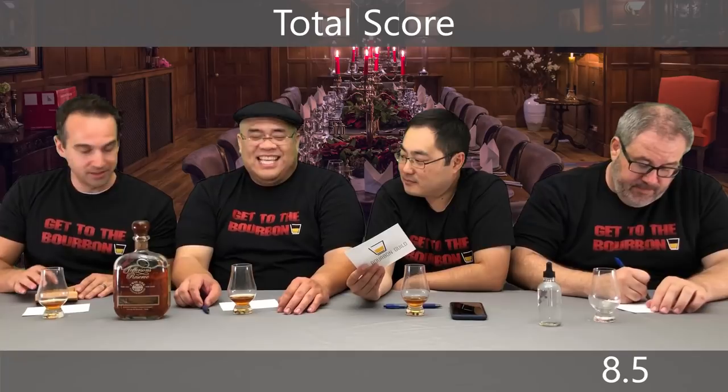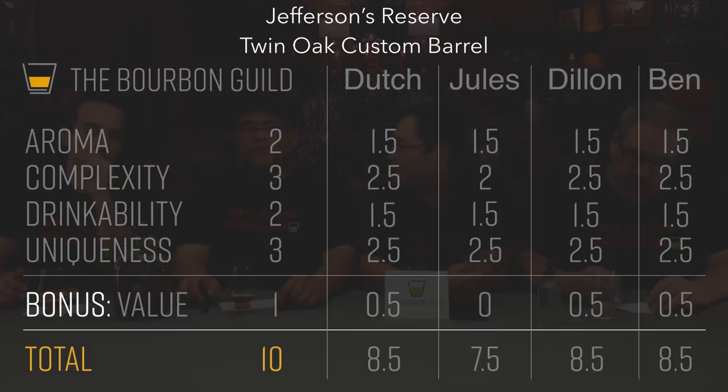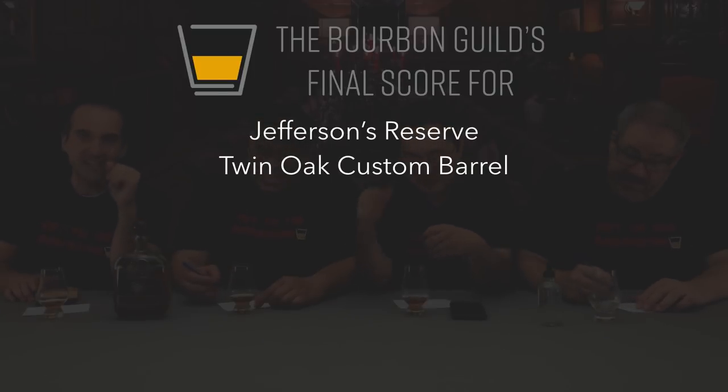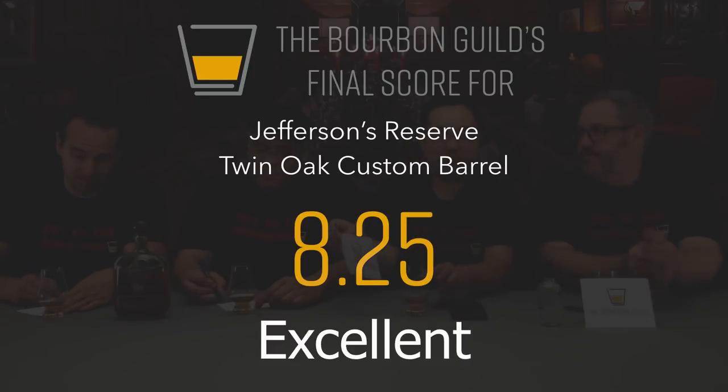Let's get our final tally. Ben: 8.5. Dylan: 8.5. Jules: 7.5. Dutch: 8.5. Official Bourbon Guild score, even factoring everything in: 8.25. That's really good. Bourbon nerds definitely need to try this — it's an interesting scientific experience. Try a glass, get a bottle.